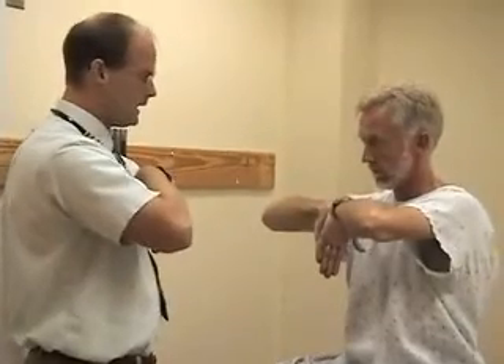Just hold it right there. After a period of 30 to 60 seconds, the patient may experience their symptoms — they may have pain or numbness in the distribution.